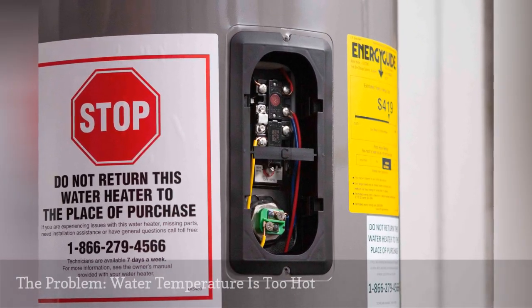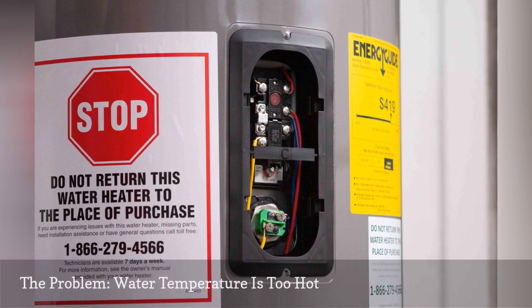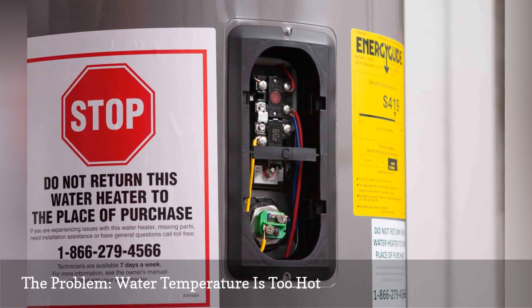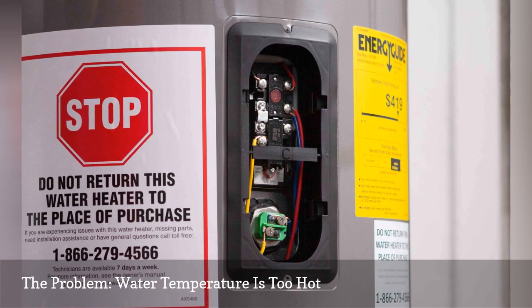Too much hot water can be almost as frustrating as not enough hot water. If you're experiencing this problem, it's possible that one or both of your water heater's thermostats is set too high.